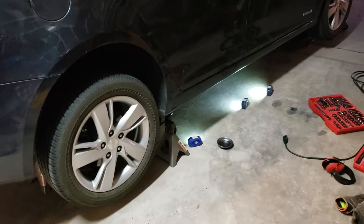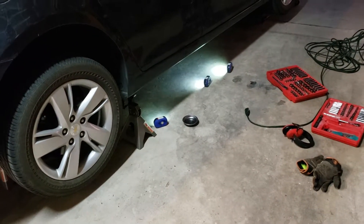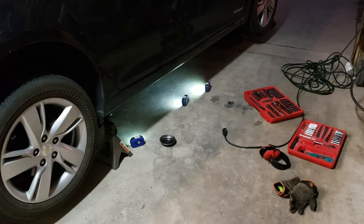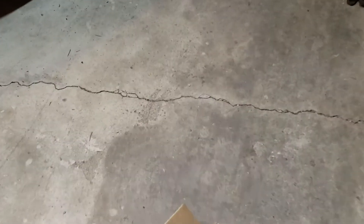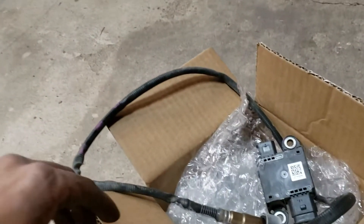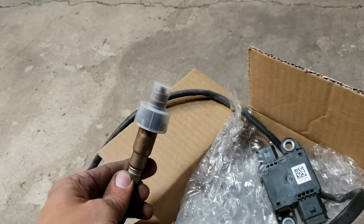I want to show you how to replace your diesel particulate sensor on your 2014 or 2015 Chevy Cruze — the diesel model. The diesel particulate sensor is a lot like your O2 sensor on a regular car. I've just finished the job, so this is the old one in the box. It looks a lot like an O2 sensor and plugs into your exhaust pipe.